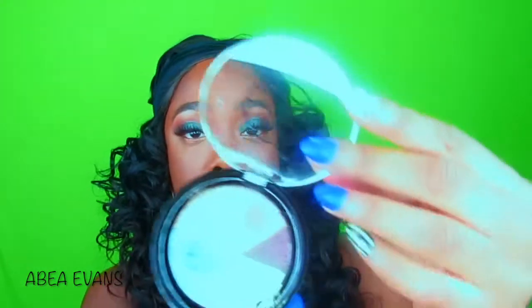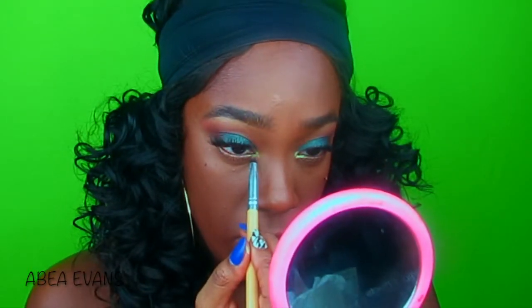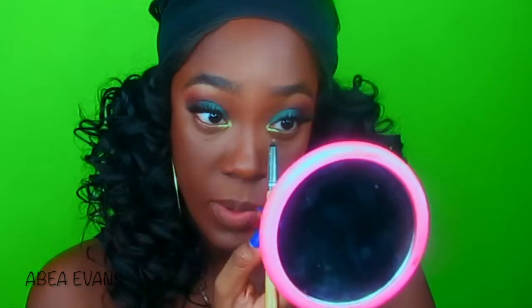Going back into the Rose in the Air palette, I'm using shade number three again and dusting it along my bottom lash line. Then I go back into the Earth eyeshadow palette and use this beautiful bronze shade, placing it on top of that orange shade — I wet my brush a little bit for that. Last for the eyes, I'm adding this really bright gold to my inner corner. She's pretty — it kind of has a green tint to it, which I love.